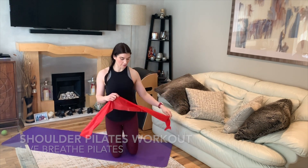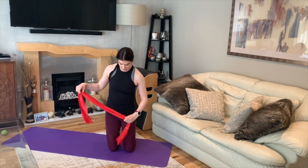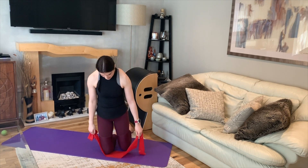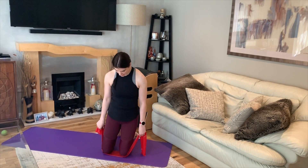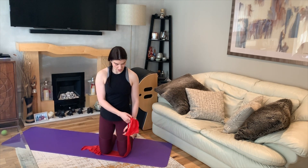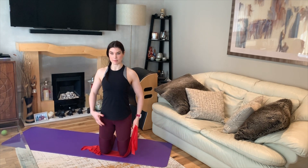We're going to start with a little bit of a warm up, a kneeling warm up on the band. Walk your knees onto the centre of the band and hold your band so that the tail end comes out of the thumb side of the hand. Then just focus on your posture and alignment.